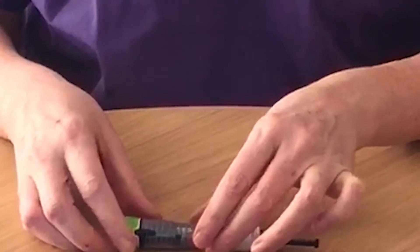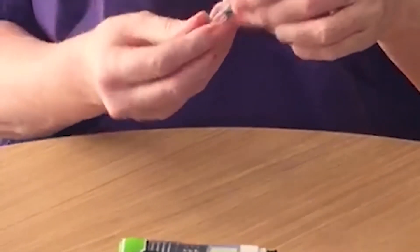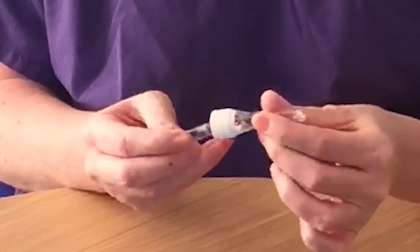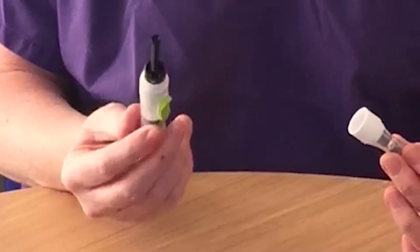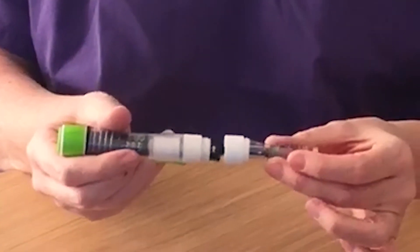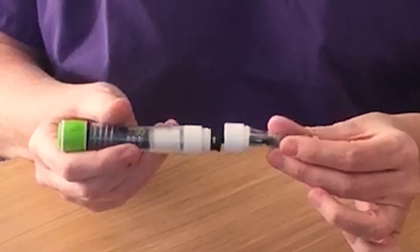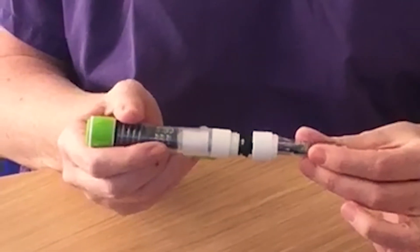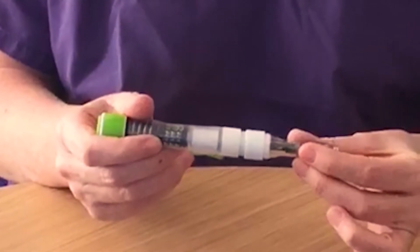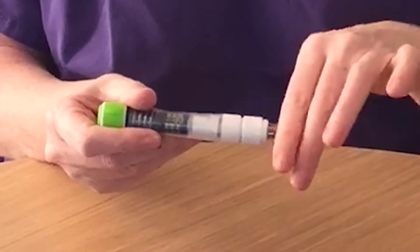Take your cartridge and place this in the top of your pen with the metal area at the top end, and then insert the plunger inside making sure that the top of the plunger makes contact with the grey bung inside the cartridge. Gently push this together and then firmly screw the lid of the pen back on.